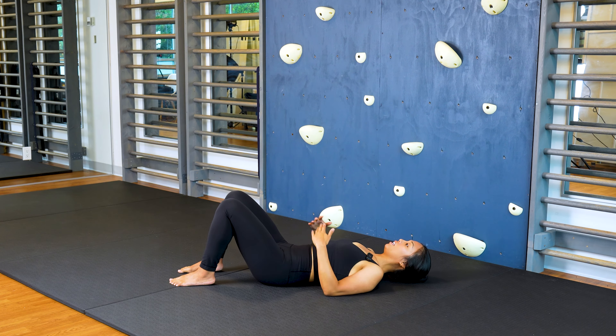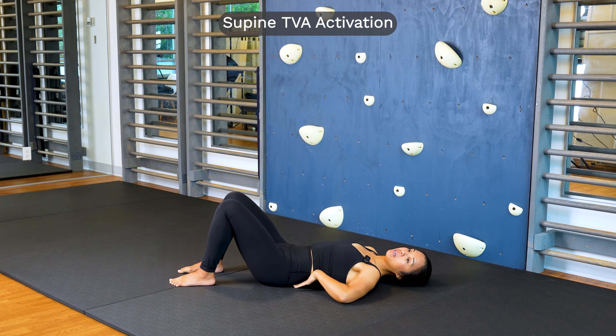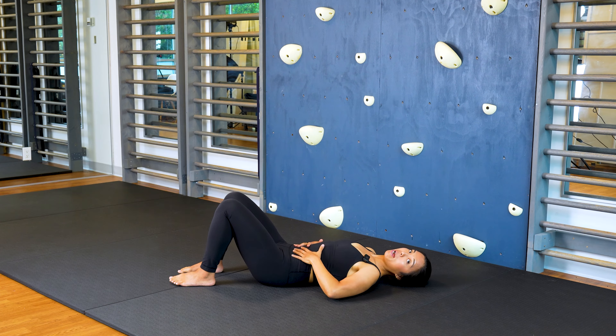Before we get into our planks, let's start by activating our transversus abdominis, which is the deep muscle that really supports our core. It wraps around from the back of the spine all the way around your abdomen.